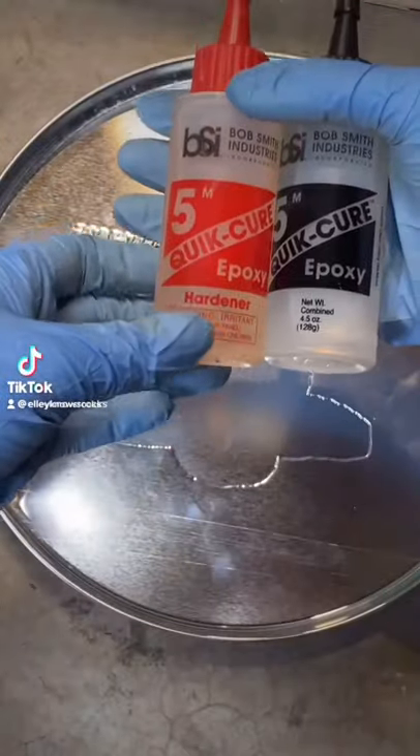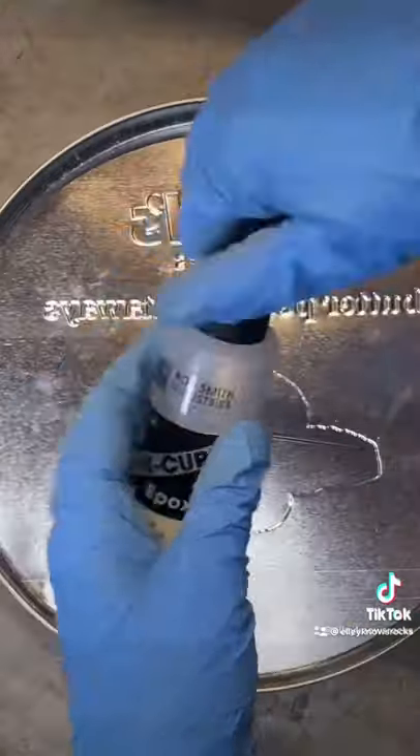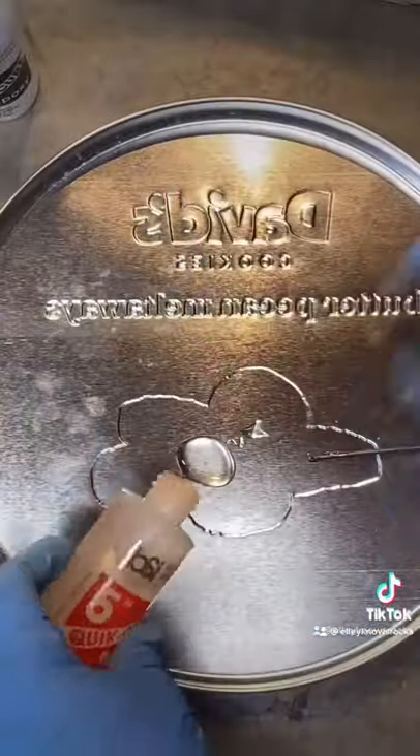First, I start out with a 2x4, drill a bunch of holes in it, and stick some nails in there. Then I use a two-part, five-minute epoxy.